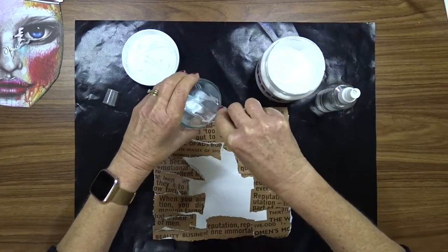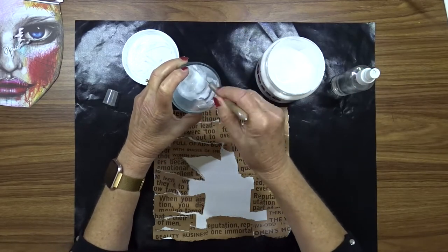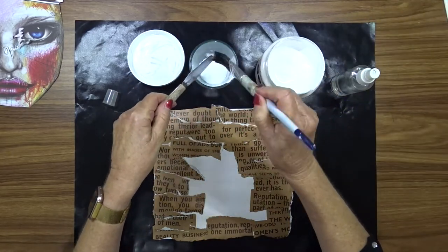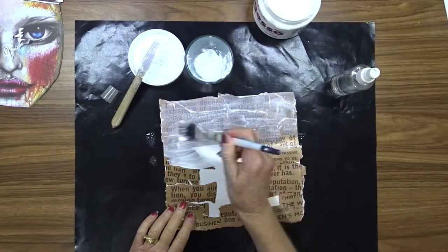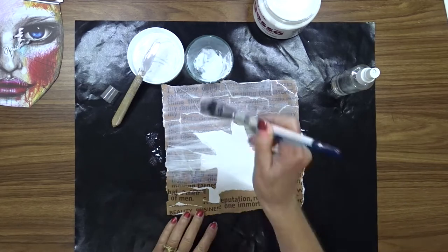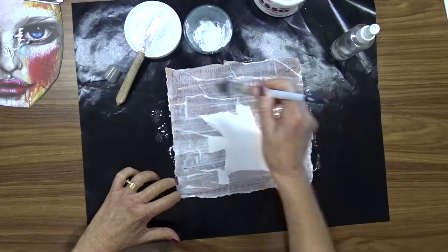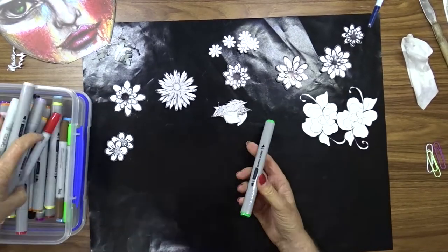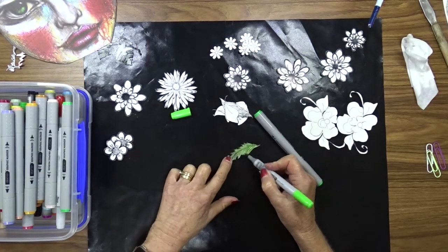Now that I've finished putting the paper onto the background, I'm going to water down some gesso and give it a coat of gesso wash just to tone the color down a bit. Once I've got my coat of watered-down gesso over the whole page, I set that aside to dry.